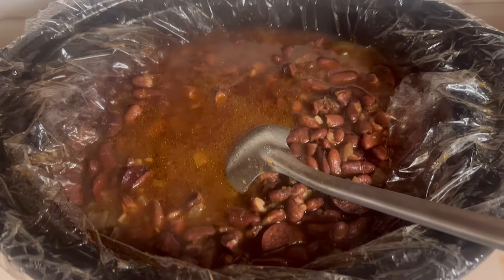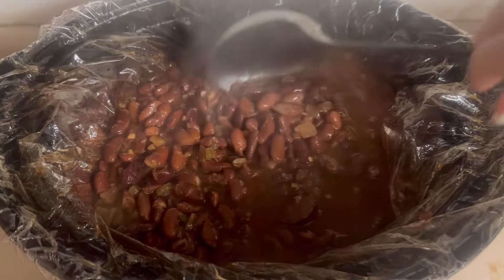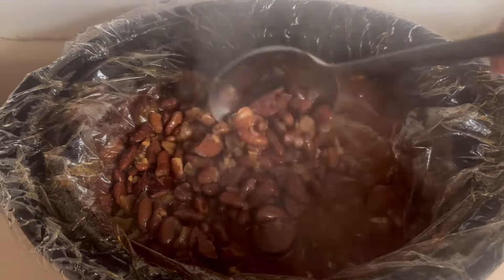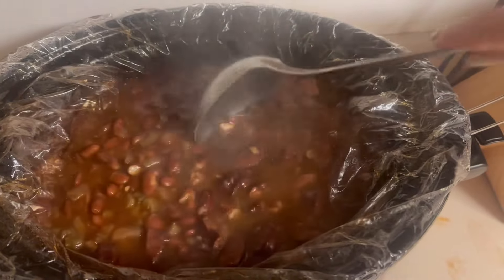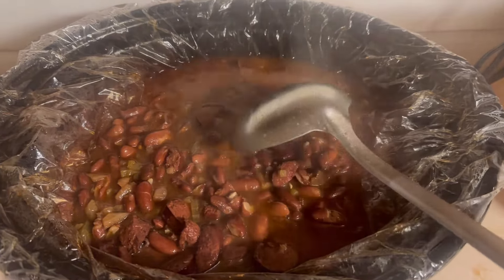For the red beans and rice, I ended up adding three cups of regular water because with dried beans there just wasn't enough liquid. And this is the end result — let me know if you try it!